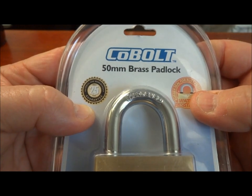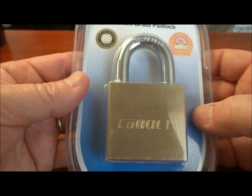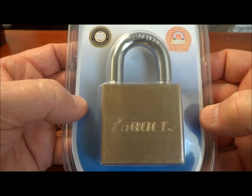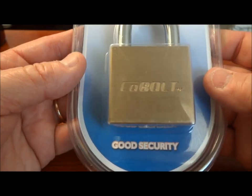This is the first one I'm going to be taking a look at. It's the Cobalt 50mm, and it looks really nice. In fact, it's quite expensive here — about $30 US — but it's one of the few locks they had, so I figured, well, why not?